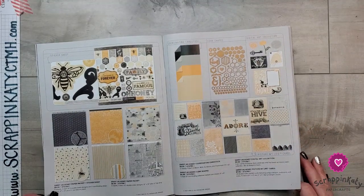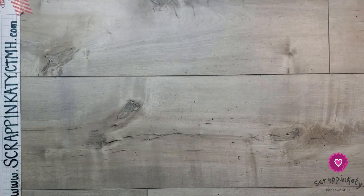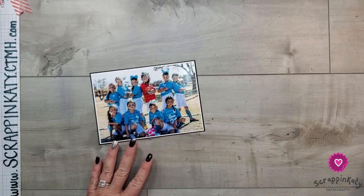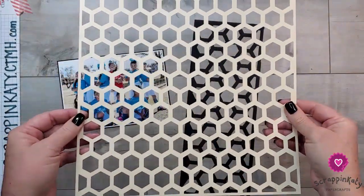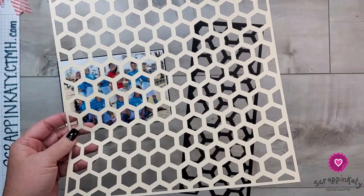I use Cricut, so I did all of this in Cricut Design Space. I am going to be scrapbooking a photo of my daughter and her soccer teammates. There is a layout in this digital art collection — actually several things — but one is a two-page layout and it has an 11.5-inch hexagon overlay for the layout.